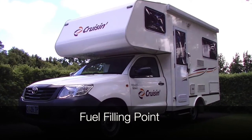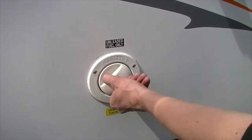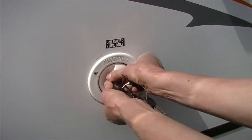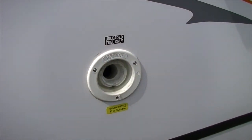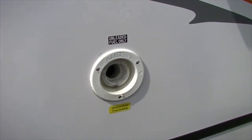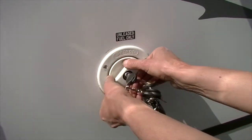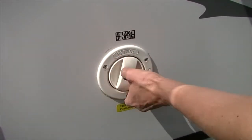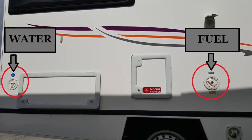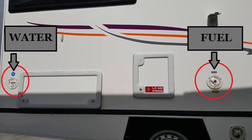The fuel filling point is located on the driver side of the vehicle and can be accessed by a small silver key on your keyring. To remove the cap on the filling point, insert the key and apply pressure as you turn it anti-clockwise. You must only fill the inlet with the fuel type specified. Once you have filled the tank, replace the cap — you will know it is locked when it turns continuously. Please be mindful that the fuel and water caps are the same in appearance, so take a moment to ensure you are filling the correct tank.